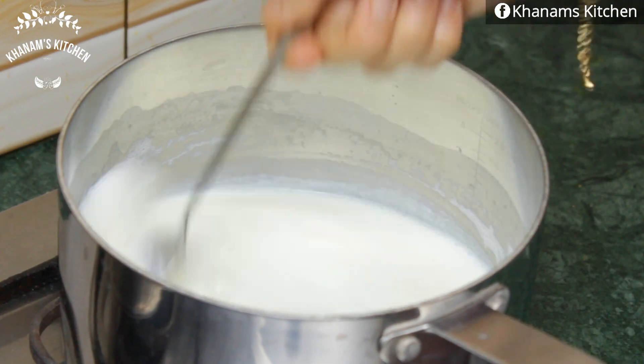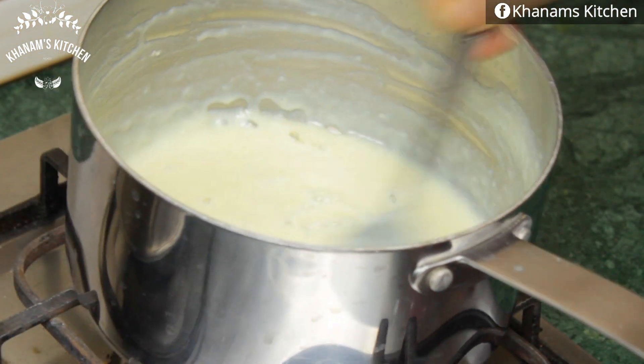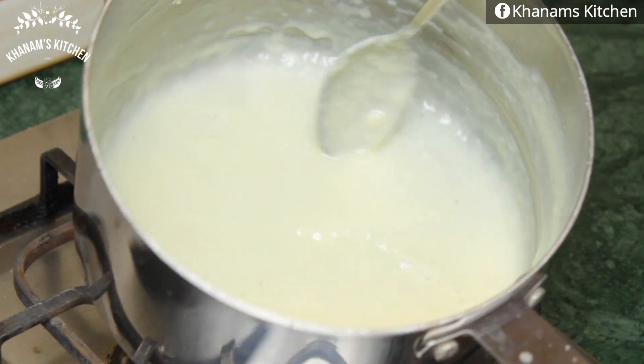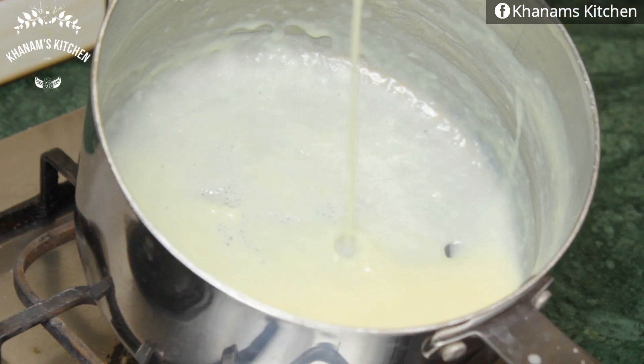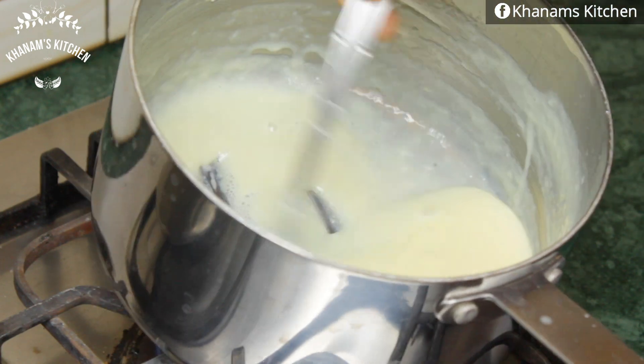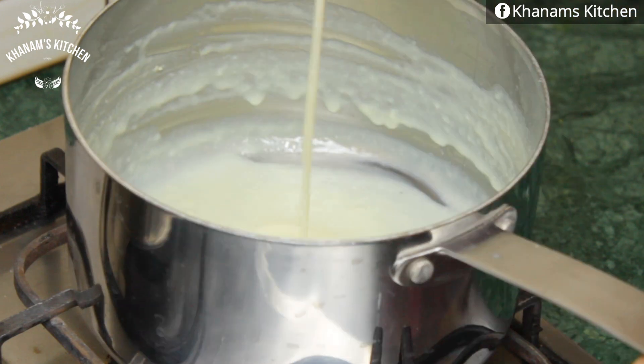I need to reduce the water from the milk until it reduces to one-third of its original quantity. Keep stirring continuously so that a layer forms on the spoon. It's now smooth and creamy. Our condensed milk is ready. We will set this aside.